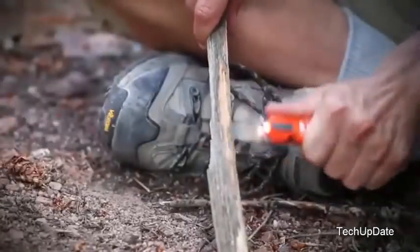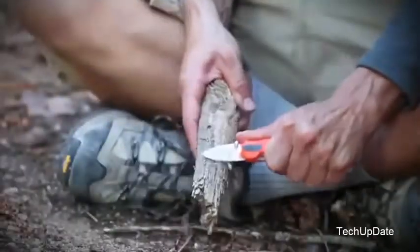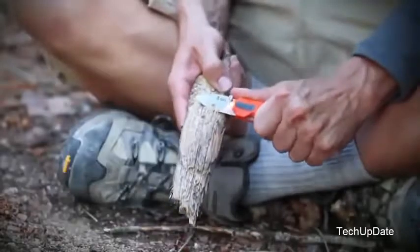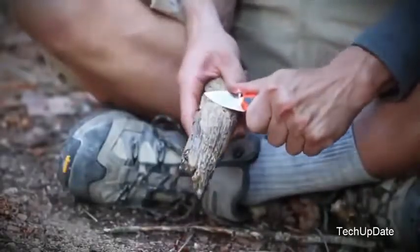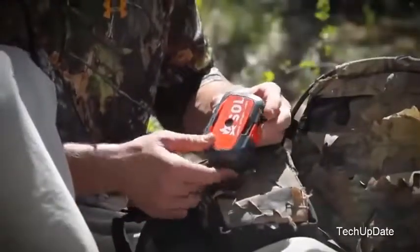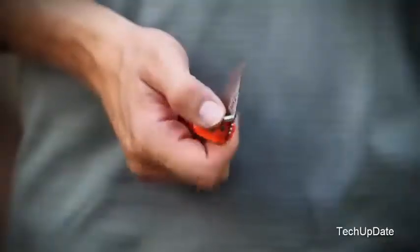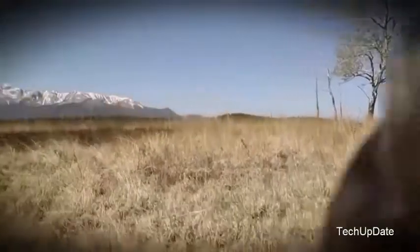The drop-point blade has been designed for the precision cutting you need during survival emergencies, excelling at slicing, whittling, and any task where blade control is essential. The SOL Origin is the lightest, most space-efficient, and durable survival kit on the market — mandatory equipment for any outdoor adventure.